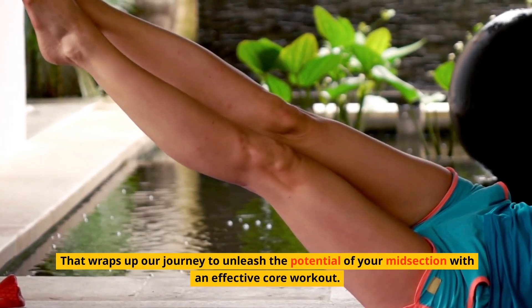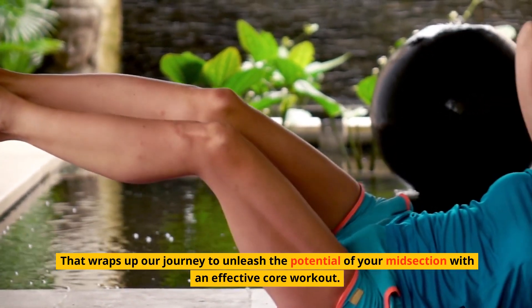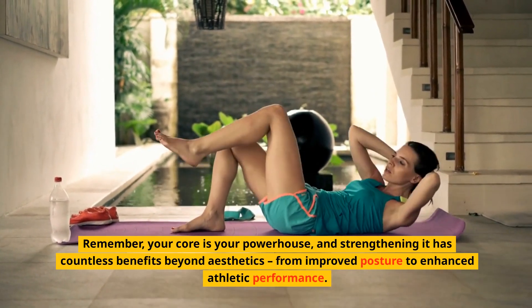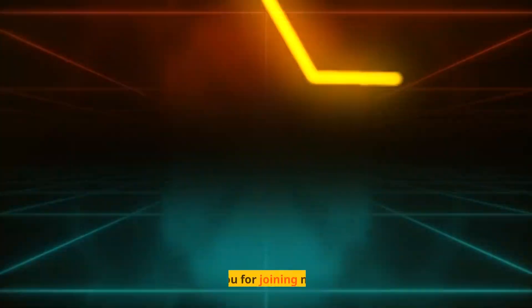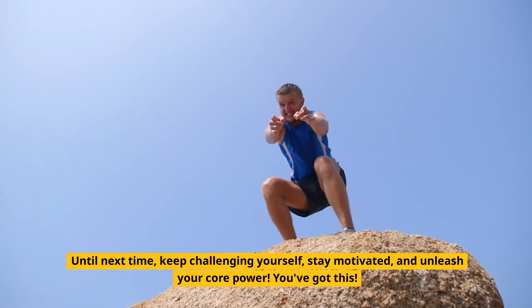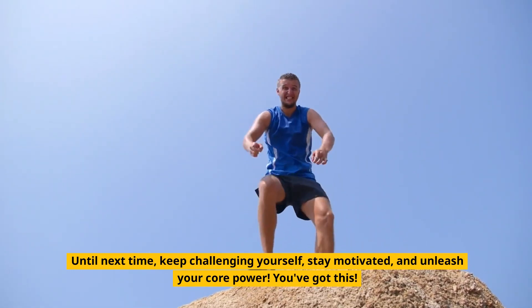That wraps up our journey to unleash the potential of your midsection with an effective core workout. Remember, your core is your powerhouse, and strengthening it has countless benefits beyond aesthetics — from improved posture to enhanced athletic performance. Thank you for joining me today. Please comment below for more tips and like and subscribe. Until next time, keep challenging yourself, stay motivated, and unleash your core power. You've got this.